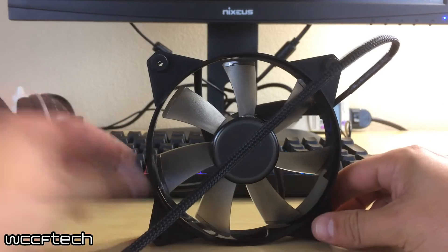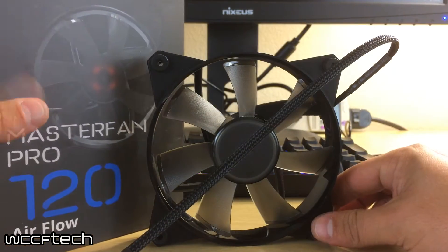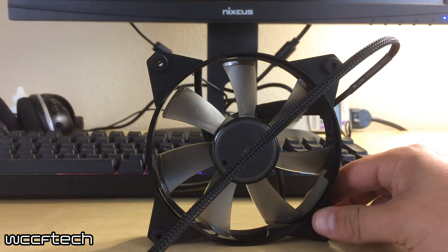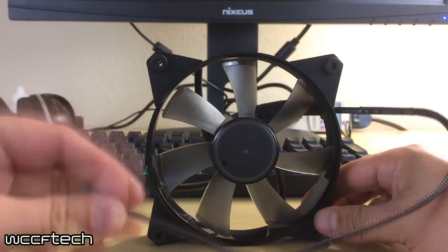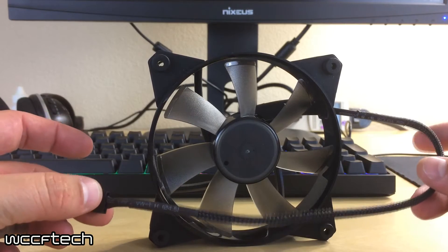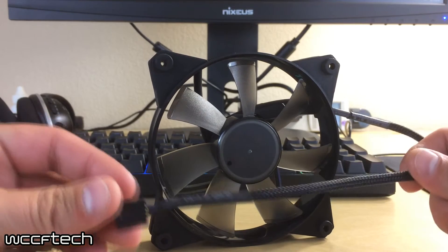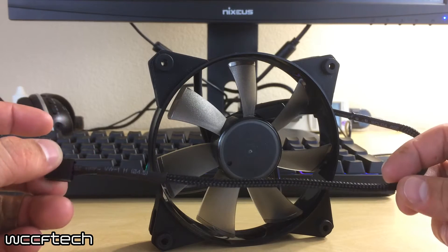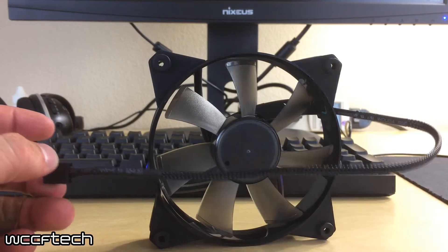First off we're going to take a look at the airflow version — this is the Master Fan Pro 120 Airflow. But before we dig into the specs, we want to look at what all three of these fans have in common. One, they're all PWM. They all have this nice fully braided cable, which is quite nice.